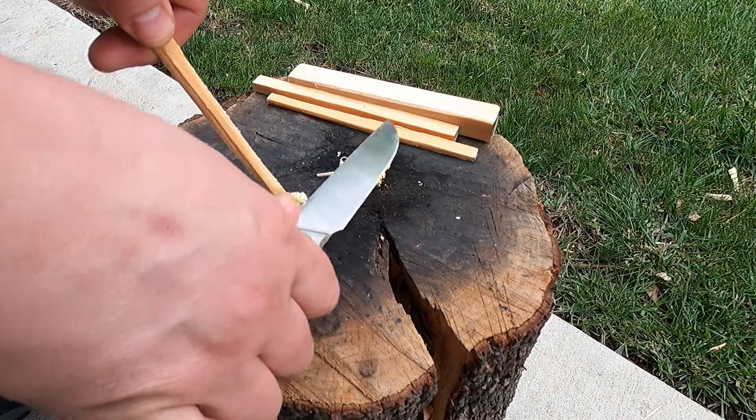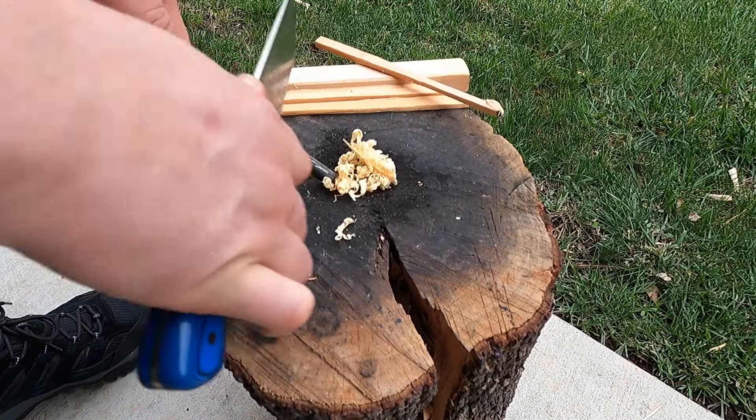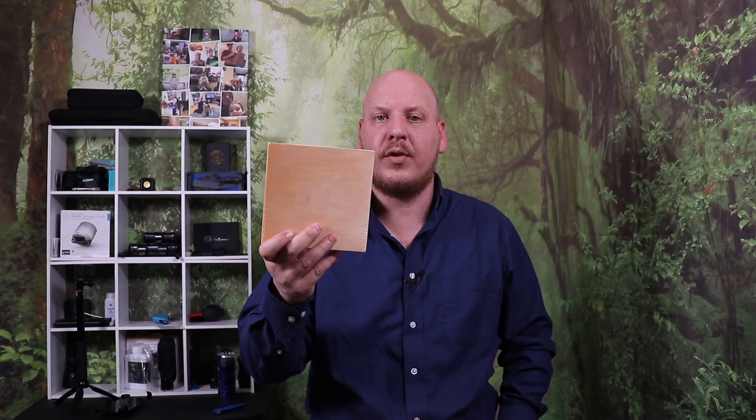You don't need a lot to get a fire going, especially if you have prepped. A little goes a long way — this will last a long, long time. You just need to get a flame established for a matter of seconds to be able to get your fire built up. Thank you guys so much for your time. Enjoy the rest of your weekend and I will see you soon.